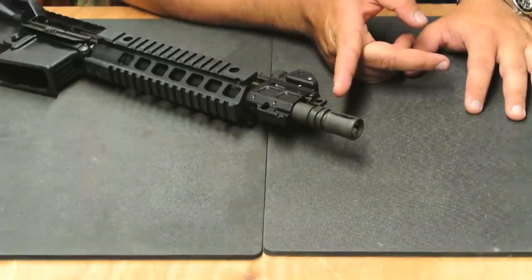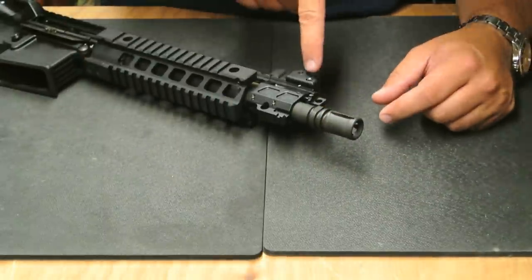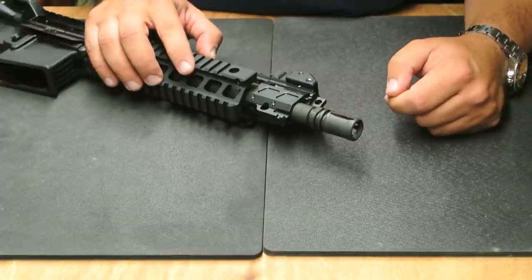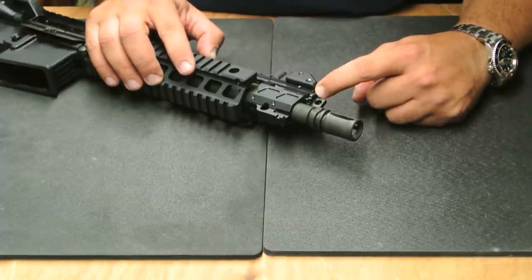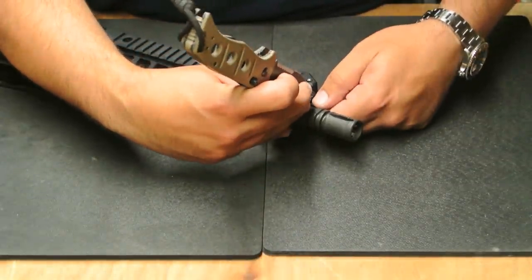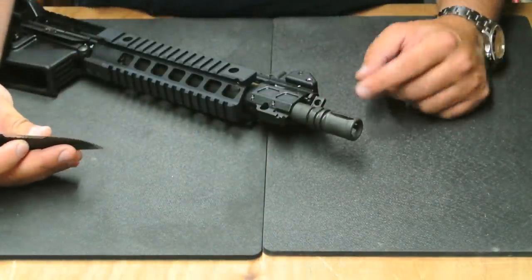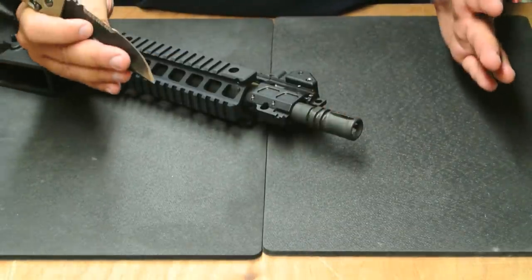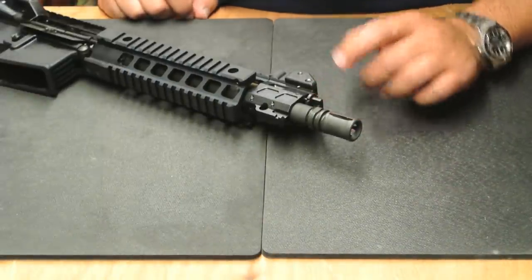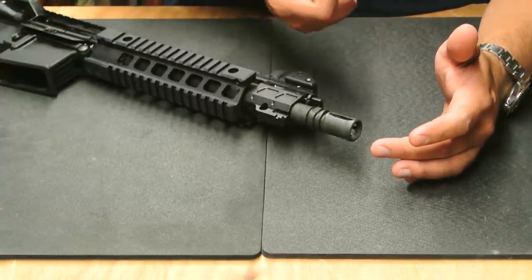The gas block is also adjustable. The markings on it are a little faint but they are milled in. There is a line that indicates which position the gas port is in — it looks like a medium circle, a large circle, and then a very small circle that you actually have to depress the locking detent to get to. With the detent depressed you can turn it to that position and lock it in, giving you a lot of flexibility depending on the cartridge you're using or if you're using a suppressor. There is also an X position which looks like it would totally shut the gas off so that you could fire the rifle in a single-shot mode.